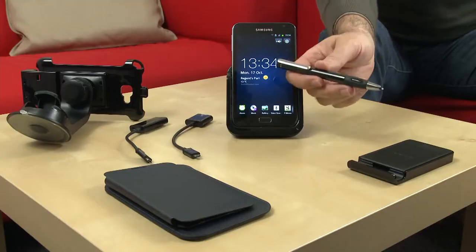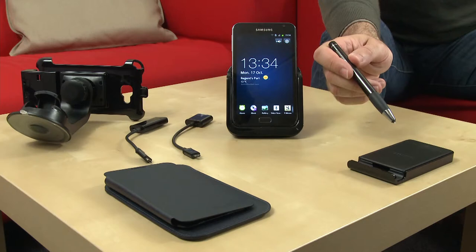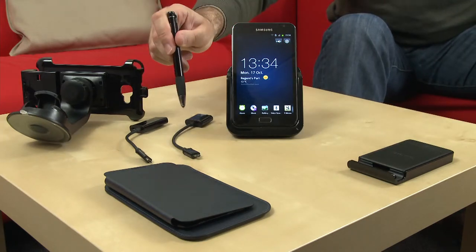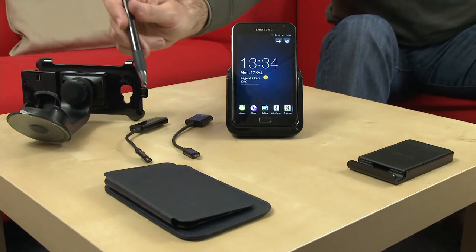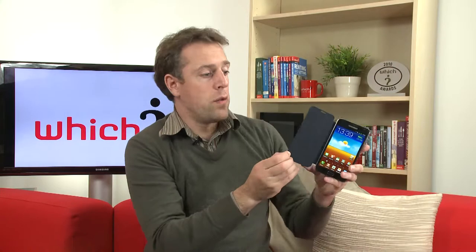As well as the pen accessory, there are a few extras including a secondary battery charger, a desk dock, a USB and HDMI connector, a windscreen mount for use as a sat nav, and a couple of cases including one that can be used like a book cover.